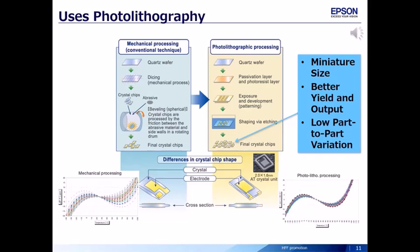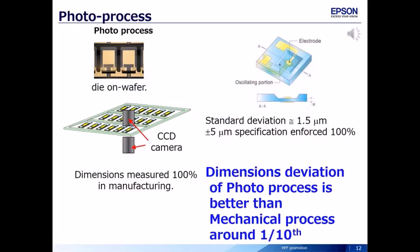HFF is manufactured by the photolithography process shown on the right. Advantages of photolithographic processing are: better control on crystal dimensions, yielding a more optimized design with low crystal impedance and high Q; precise control over design dimensions resulting in optimized design and low part-to-part variation; optical inspection ensures quality control; dimensions measured 100% in manufacturing; and dimensional deviation of the photo process is better than the mechanical process by around one-tenth.